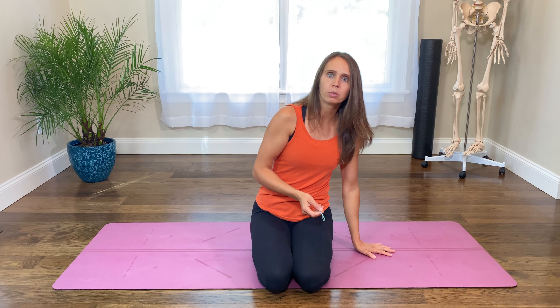When we place our palms flat on the ground, we have to go through that full range of motion. So if you do that exercise and never go through the full range of motion, you're not getting the benefit.